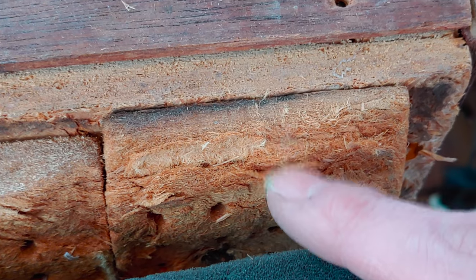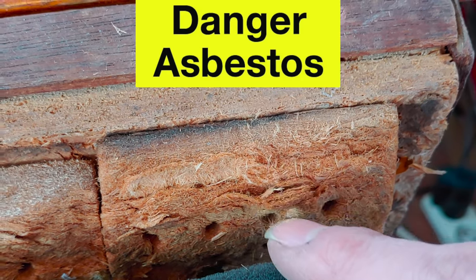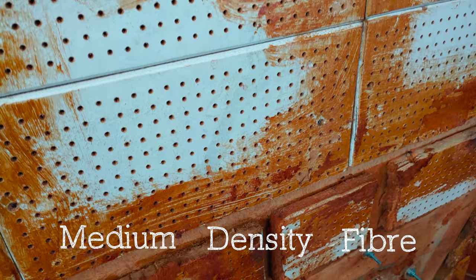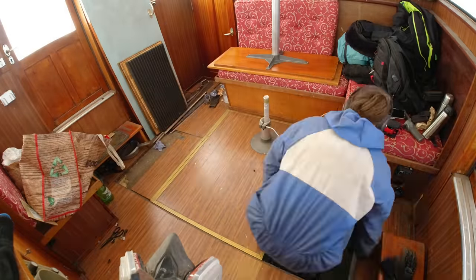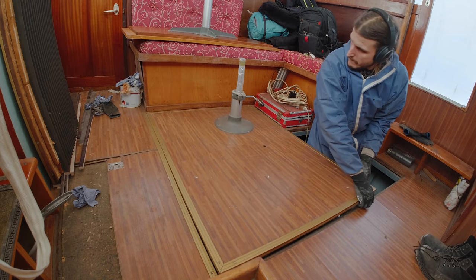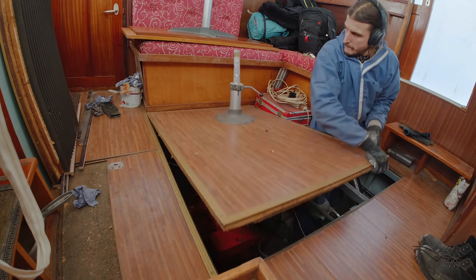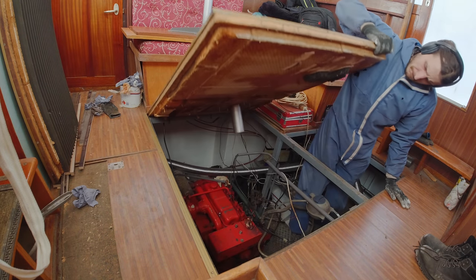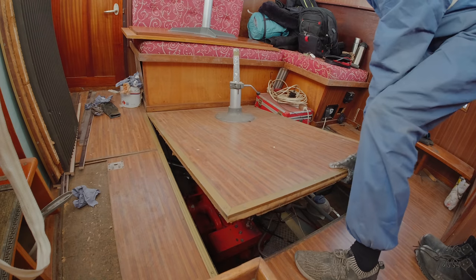For our next task we find ourselves in the engine room, where we are going to attempt to remove the isolation plates that are stuck to the ceiling. At first I thought they contained asbestos, which is extremely harmful to breathe in, but it turns out they are simply medium density fibre plates — MDF. I noticed that the big central floor plate, the one sitting right above the engine, is removable, so here I go opening this up for the first time.